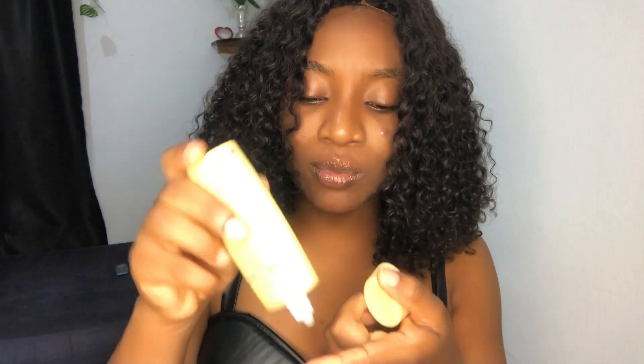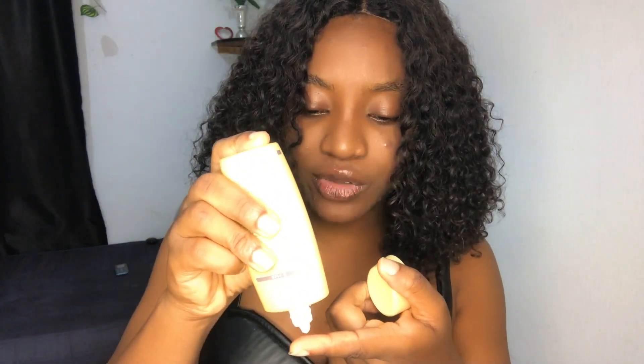It's in a gel form consistency. Let me bring it out so we can see. It is SPF 50 plus — we are advised to use an SPF that is above 30 — and this has four pluses, so it is very, very good. This is the Suncut UV Perfect Gel and it's said to be waterproof.